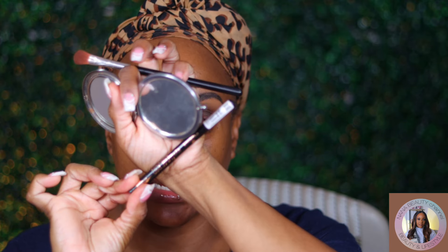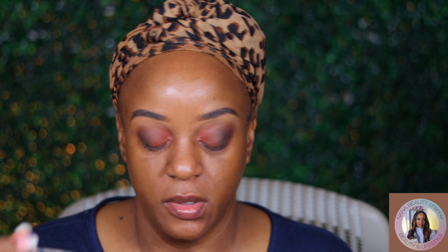I'm going to take some of my Essence black liner. You can see how dark it is.